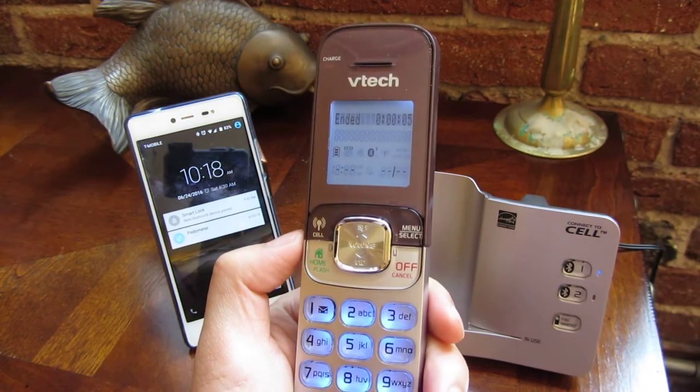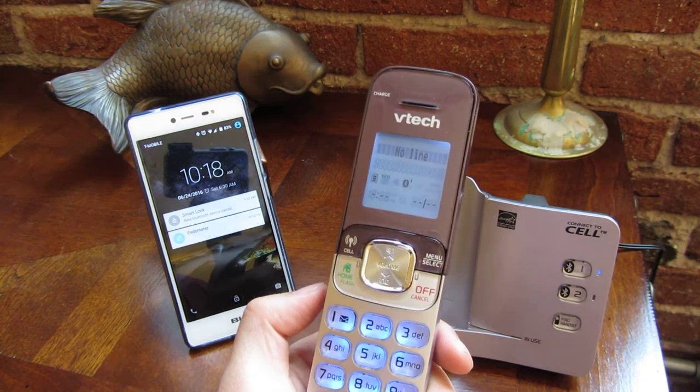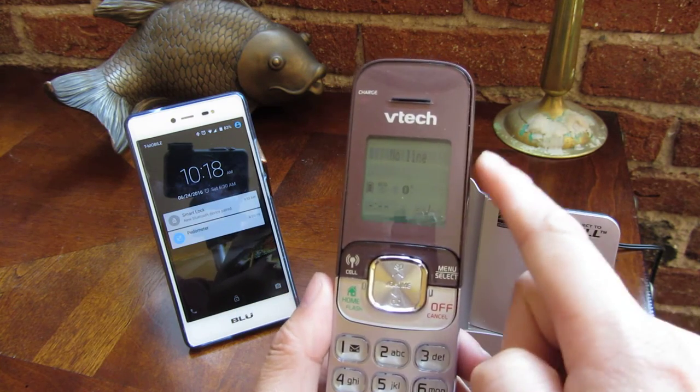Now, if you want to know how to pair this device, look at my other videos on how to pair the device and also how to download your contacts into this VTech phone.